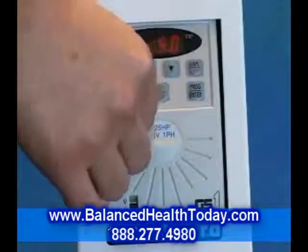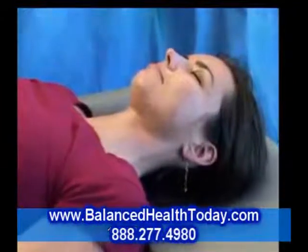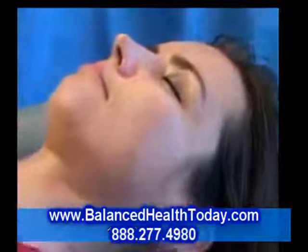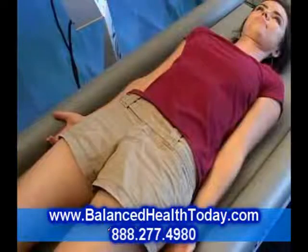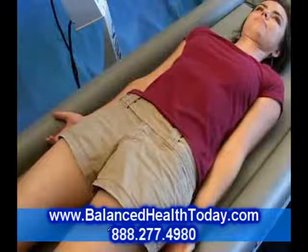Let's start at the low end of the frequency spectrum. Here, at about 5 Hz, or cycles per second, motion is barely noticeable. This speed is used for stimulating the vestibular centers of the brain. This can help you with balance, nerves, mood, and brain regeneration.